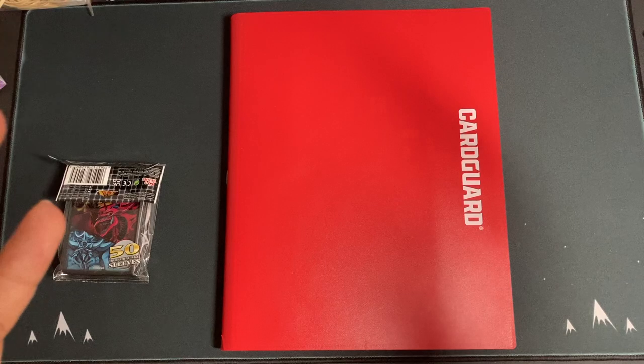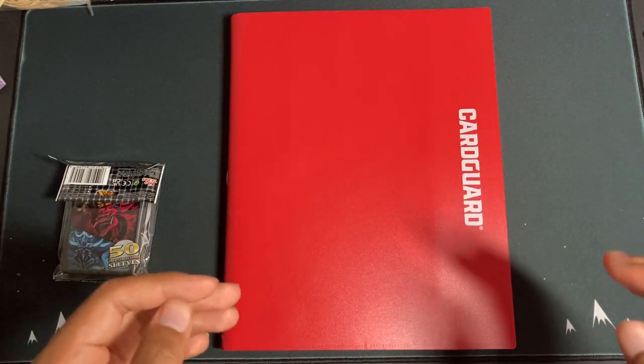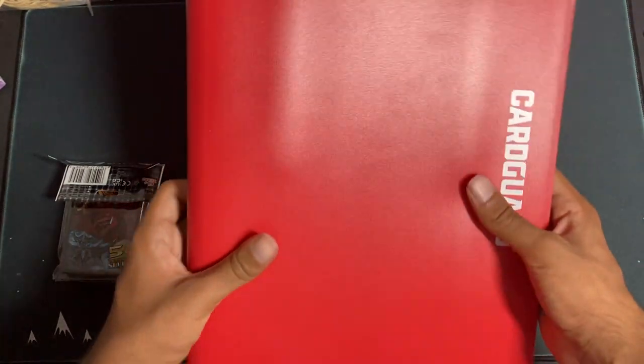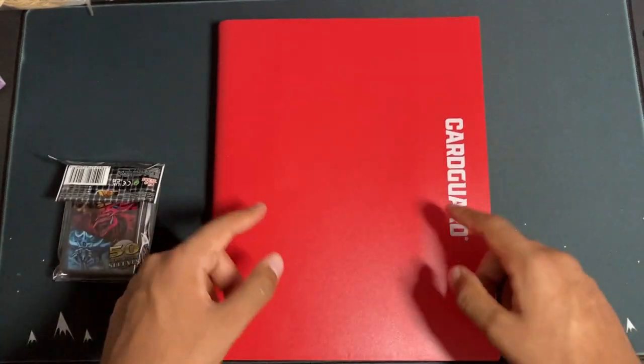So this was a ton of fun to make. If you guys want to show me what you'd buy with $200 starting from scratch, let me know what you guys would build. But without further ado, let's get into it.